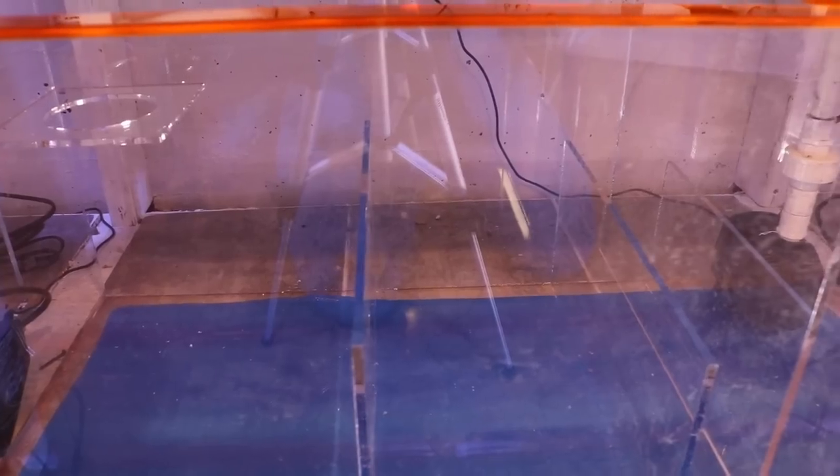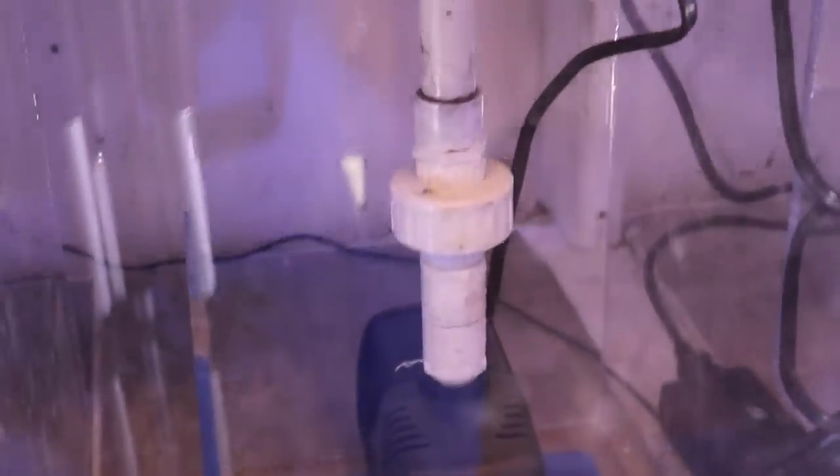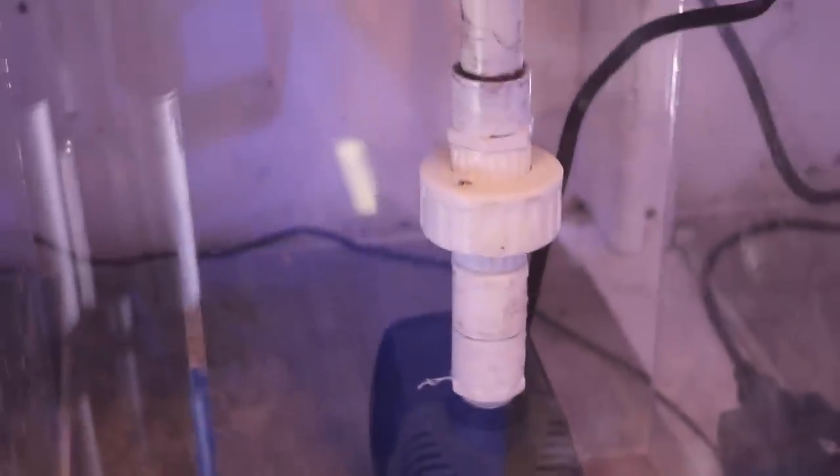Next is the refugium — two inches of sand, microalgae, and pods that multiply on their own. Then you can see the baffles here: they prevent micro bubbles from getting into the main display. Water overflows, goes underneath, and back over into the return pump chamber. I added a three-quarter union fitting on the pump so if there's ever an issue I can swap the pump quickly without taking the tank down. You can also see the translucent orange acrylic — with the LEDs installed it'll really pop. This chamber houses the heater, skimmer, UV sterilizer, and return pump.